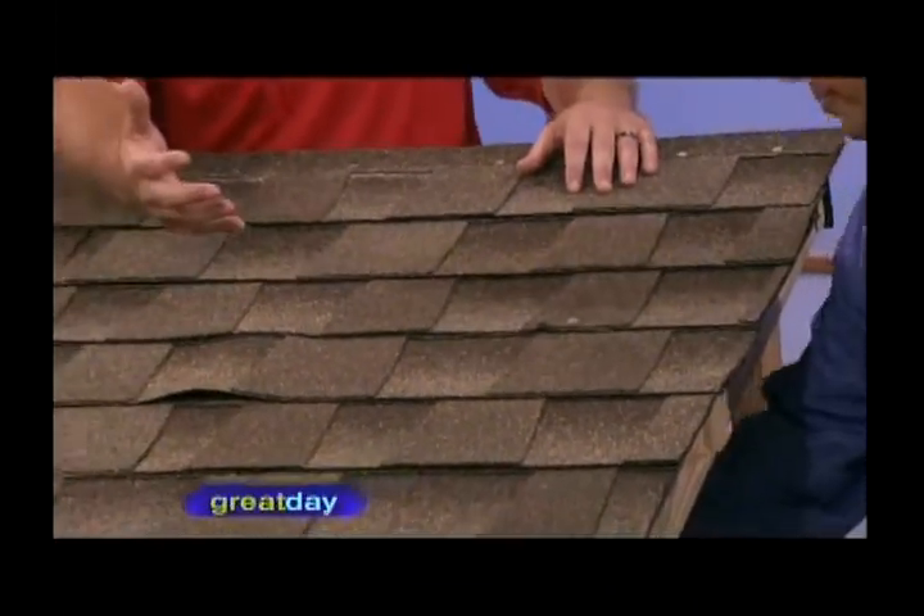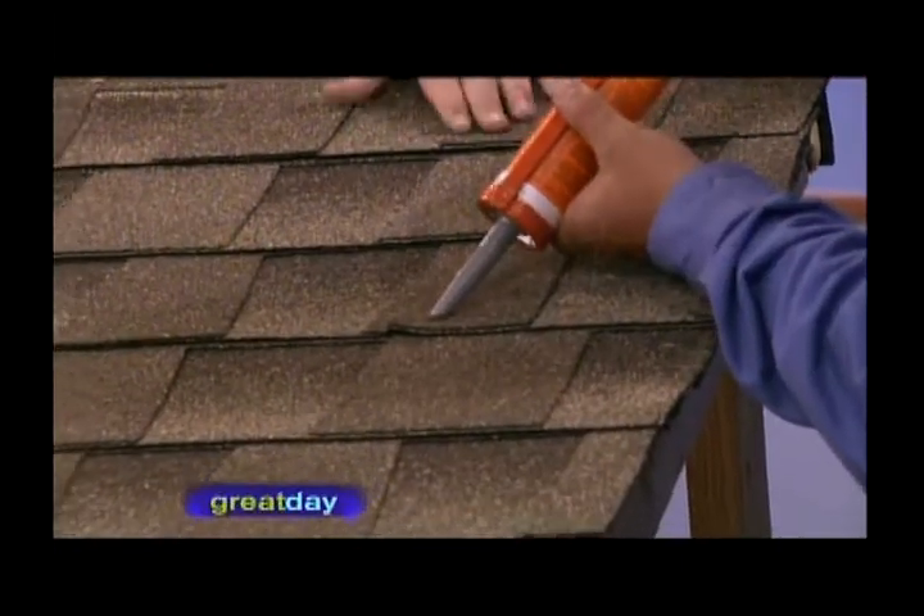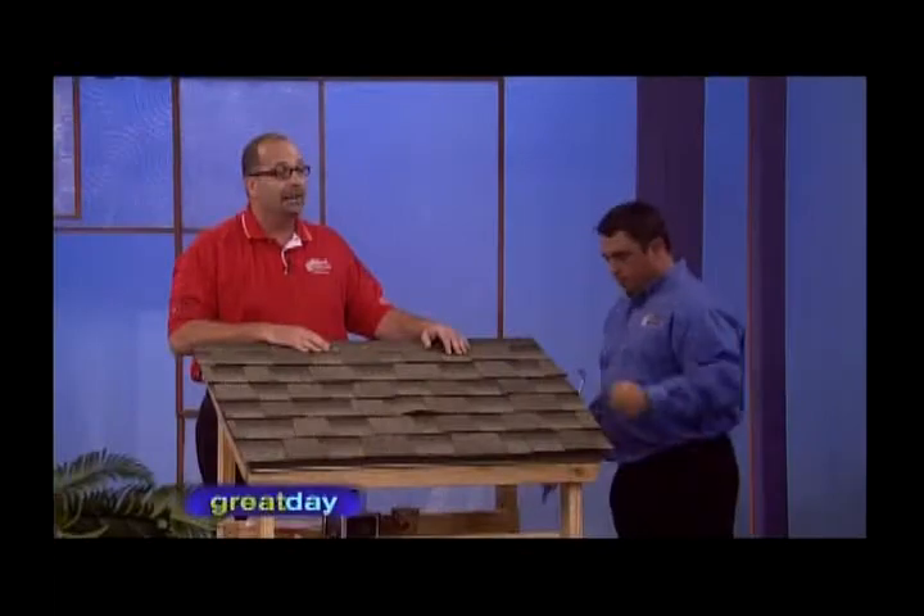What can happen is that if that wind gets under it, it really just does come off like dominoes. So it's important that you put some caulk on top, and that'll take care of it and get ready for the wind. Check us out at AlliedSidingandWindows.com.